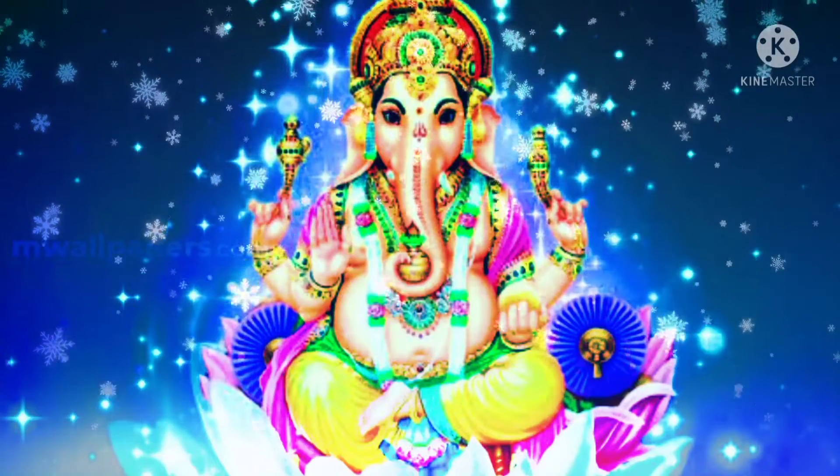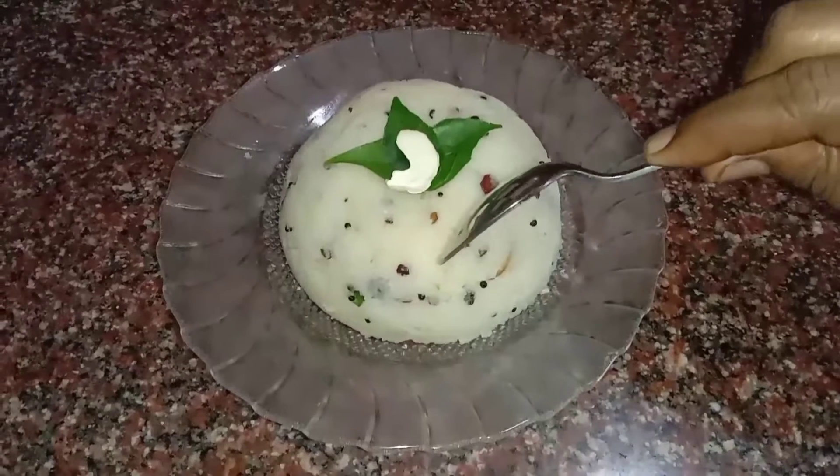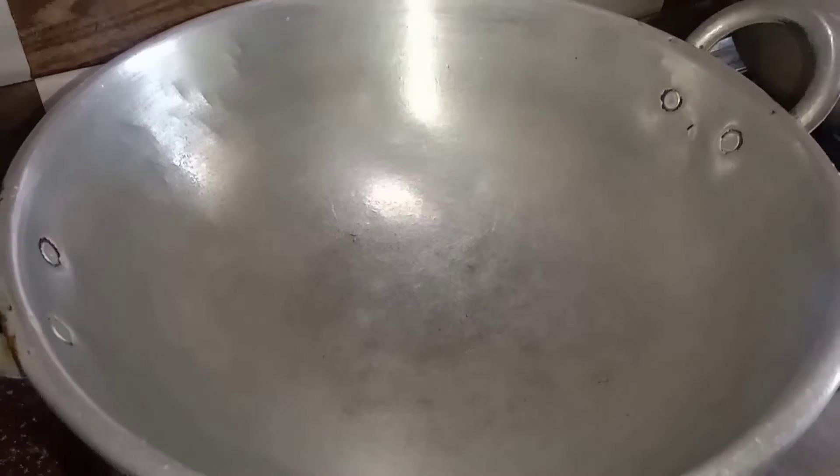Hi Friends! Welcome to Ganabadi Channel! How are you going to eat? Today we are going to see how to make upma.